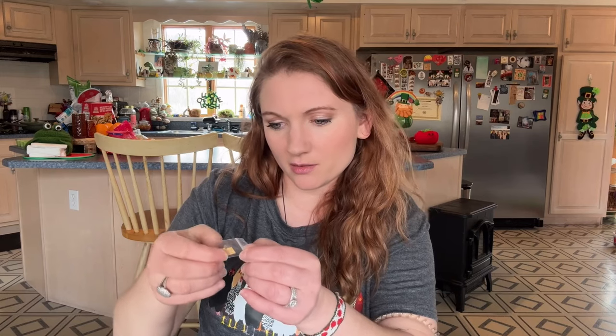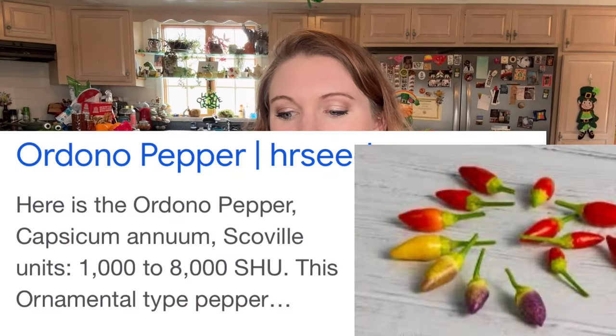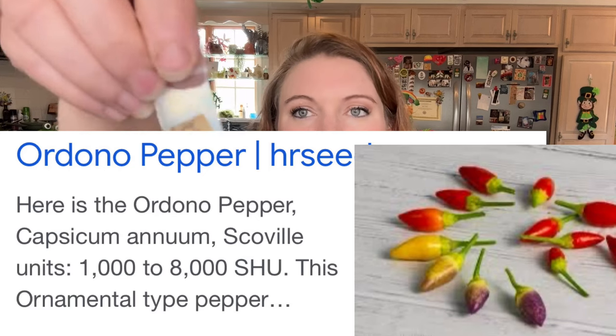I've got a couple more. Ordano. And then the last one that I have started is Bishop Crown.